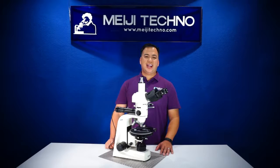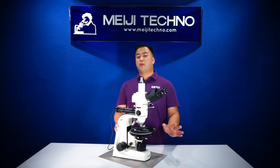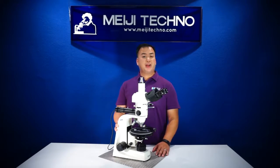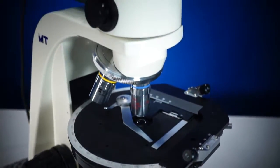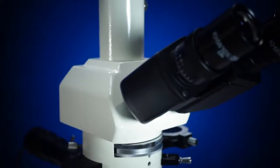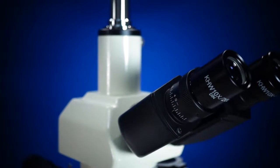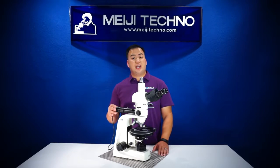Our MT9900 series is our most popular transmitted and incident illumination polarizing microscopes from our professional grade of petrographic microscope. It has all the higher components that one will need for a high-end petrographic system. The MT9900 series is a suitable instrument for most applications that might require transmitted and incident illumination.